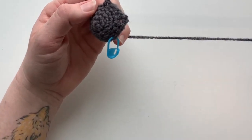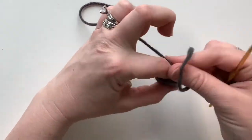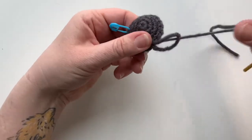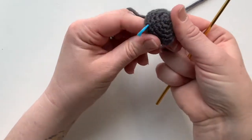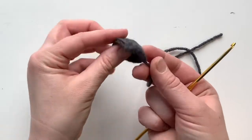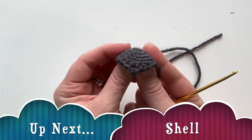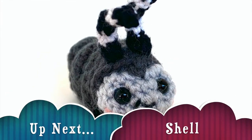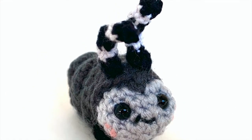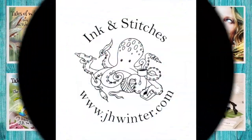Leave some tail because you're going to connect this by sewing it to the head. Pull that tail through the last loop, take your stitch marker out — you don't need it anymore. And that's it! That's your little cap that we'll sew down to the head later. I hope you enjoyed this video. Please don't forget to like and subscribe so you don't miss any of my upcoming videos. Thanks!